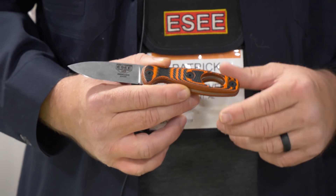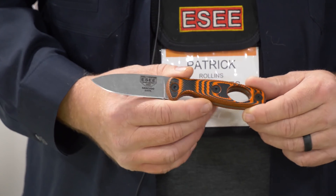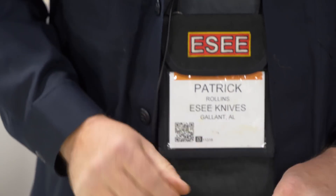It could also be an attachment point if you needed to tether it with a dummy cord or something — working on the side of a mountain or in a kayak. If you were to lose it, have it out and be using it and drop it, you'd still have it attached to you. So it's available either way.